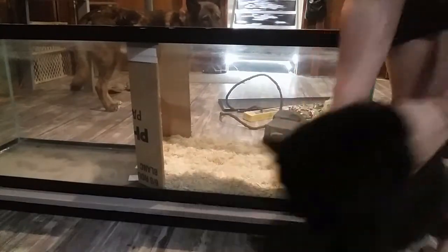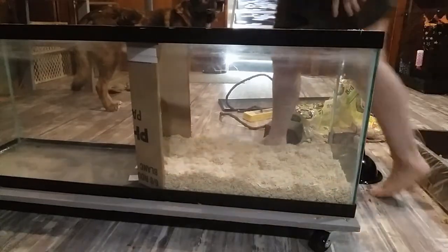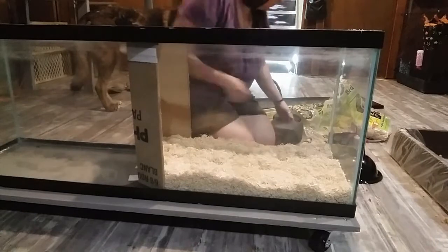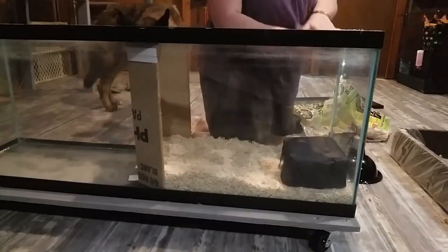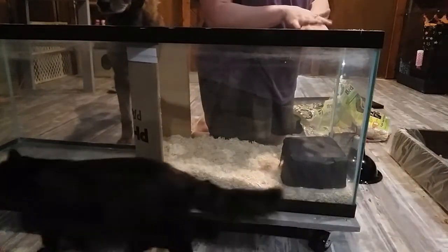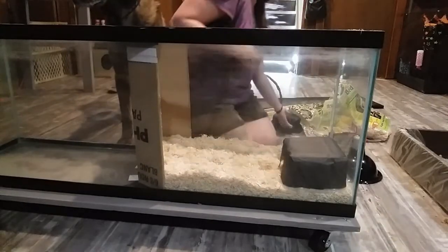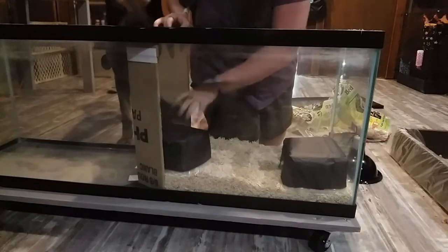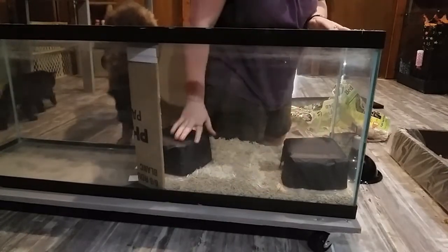Now we're putting his hides in. I'm placing one on this side because this will be his hot side — the heat lamp is going to go right above here. And then one on the other side for his cold side, so he can choose which one he wants to go into.